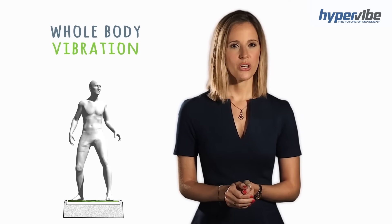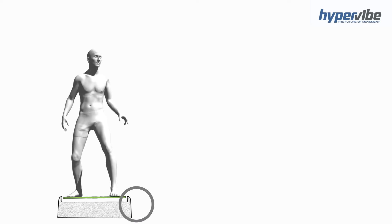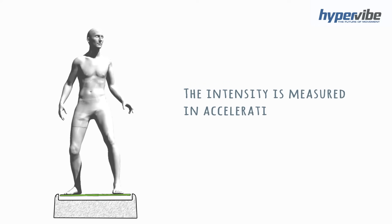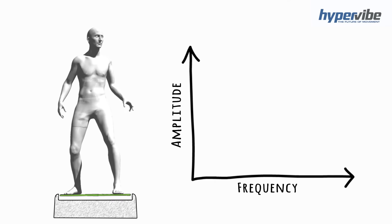Whole body vibration also has two settings that you can adjust that determine the intensity. One, the frequency, or how many times per second the platform is vibrating, measured in hertz. Two, the amplitude, or how far up and down the platform is travelling, measured in millimetres. The intensity of a vibration machine is measured in acceleration or g-force. If you increase either the frequency or the amplitude of the vibration machine, the g-force is going to increase.